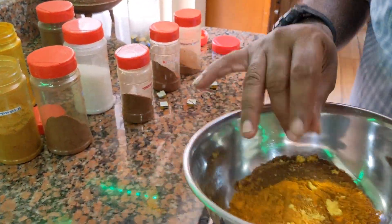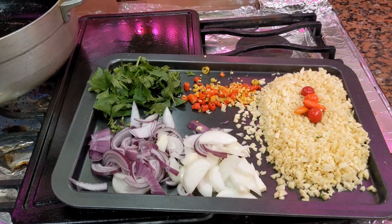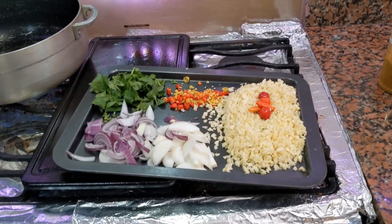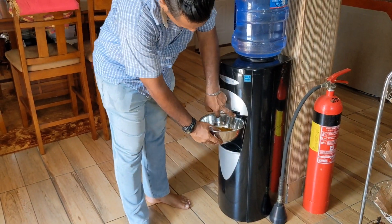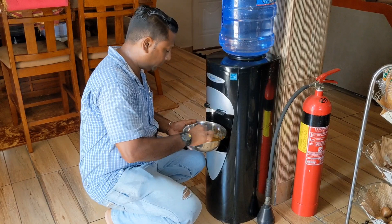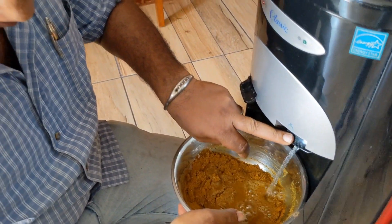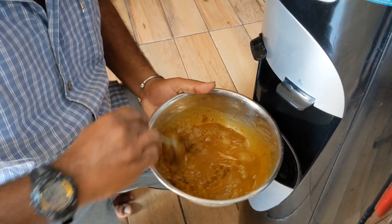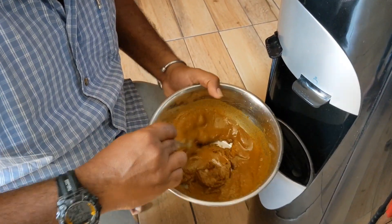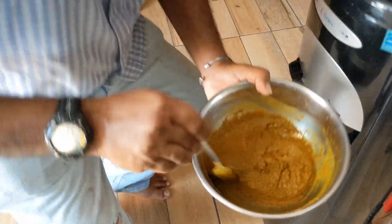So we mix this up here with a spoon now. The oil is hot in there so we mix this up, and we gotta put some water inside this thing now. Mix this around — cold water — alright, so it's coming up there, everything mixed in here now, we got this going.